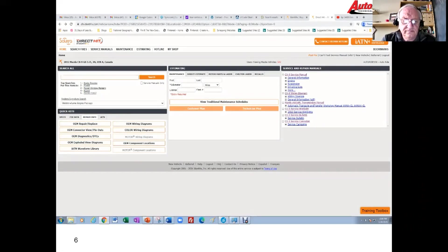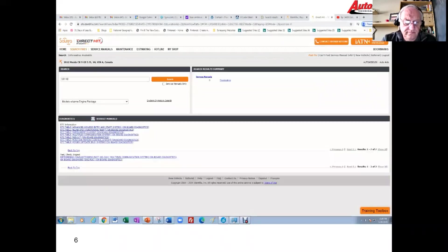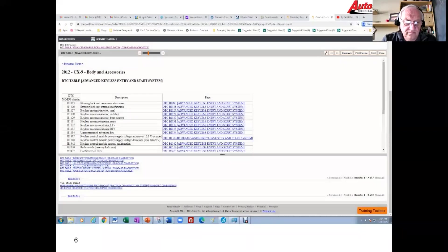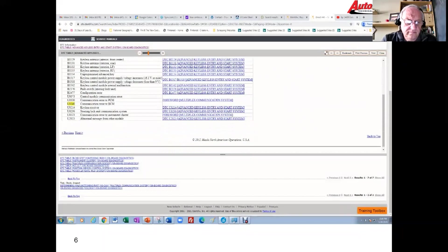We're going to start our diagnosis by looking at the U0140 code. I'm using Direct Hit here, also known as Identifix. I've selected the keyless entry system trouble option and gone to the scan tool display codes, found the U0140 — it's already highlighted. It's a communication error to the BCM.